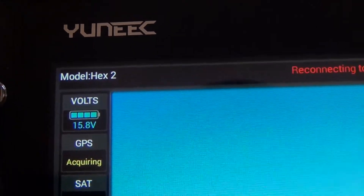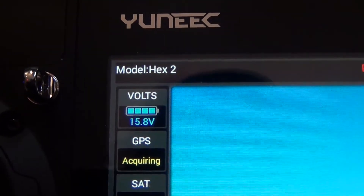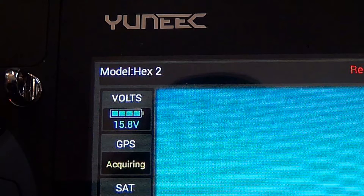What you're seeing here on the volts — 15.8 — that's the battery that was in the drone when it went down. You're supposed to bring it home when it gets to your first battery warning, usually at 14.3, but you can clearly see there's plenty of volts on this battery.